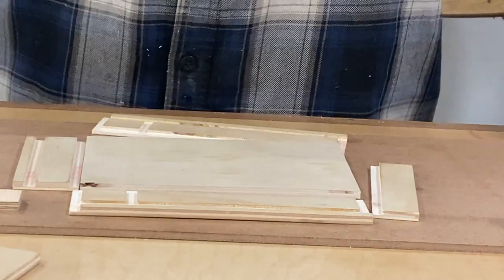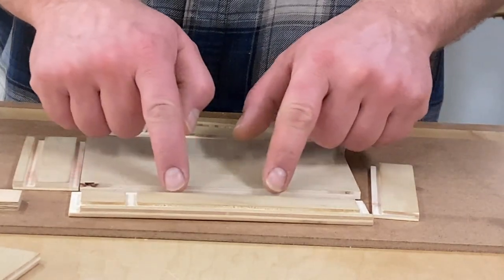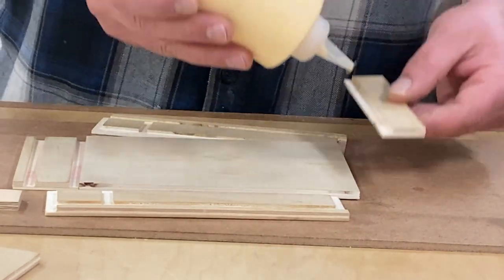Let's glue this sucker up. I made sure not to put any finish where I was going to put the glue down, because I don't think the glue is going to stick to it. Better safe than sorry.